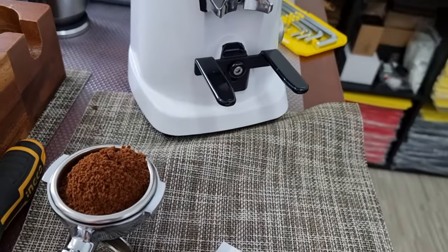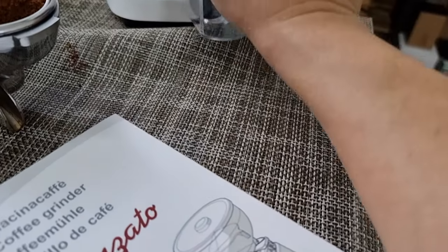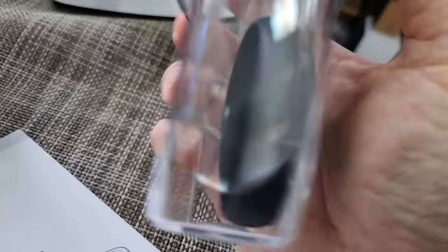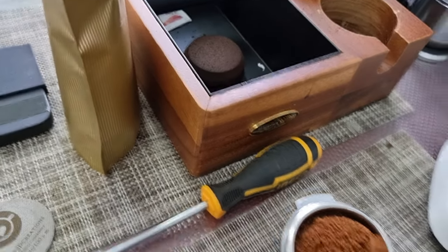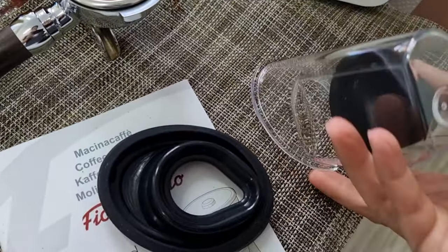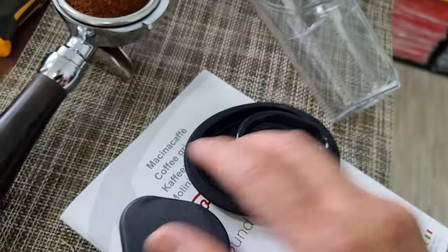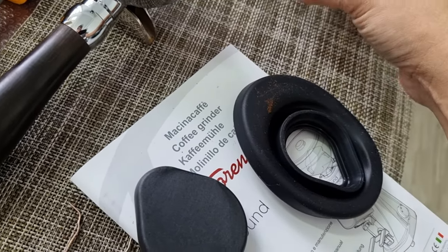If you want to do filter coffee, you can attach the ground catcher here to catch all the coffee coming out. I have to learn how to use this properly — let me read the manual. There are more accessories inside the box — this appears to be a cover for the catcher. This is definitely a catcher for the coffee grounds, and it should look something like this, though the shape looks a bit unusual.